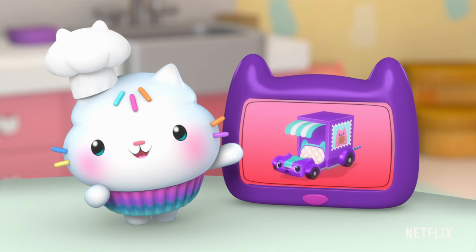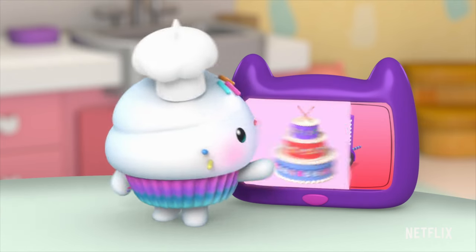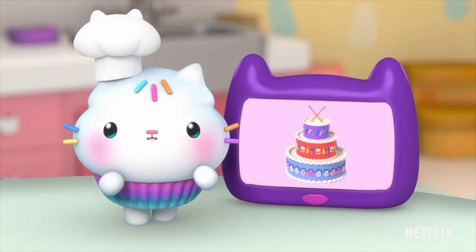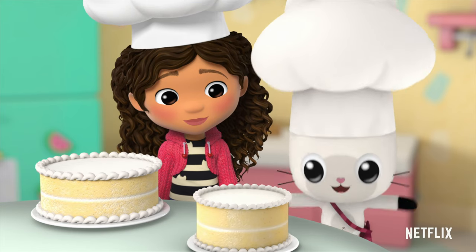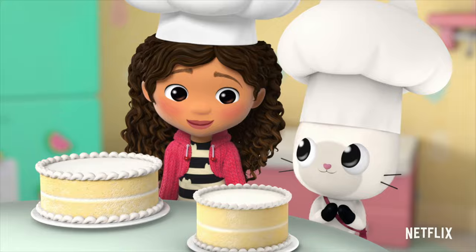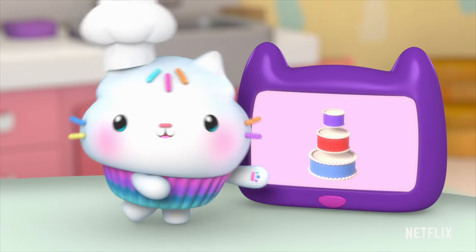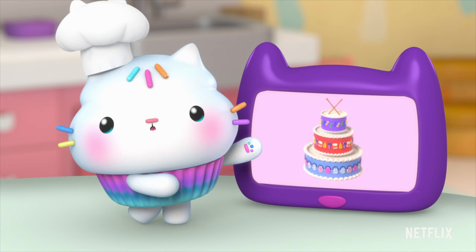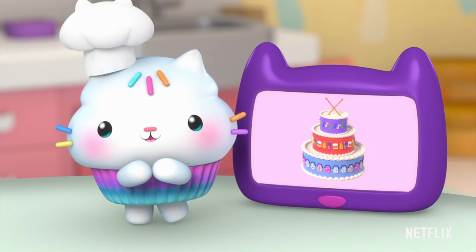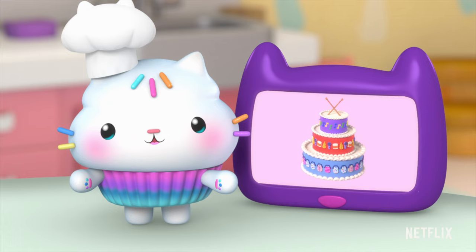Carlita's delivery service is going to be here soon to pick up the finished cake, and there's still so much to do! Meowzer! That looks delicious! How can we help? We need to frost these three drum cakes, decorate them, and then stack them up so our finished cake looks just like this one. Are you ready to bakey with Cakey?